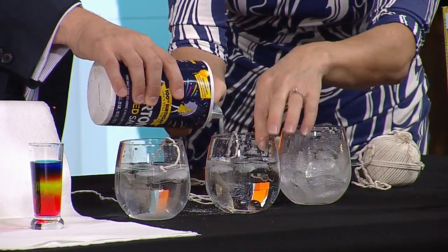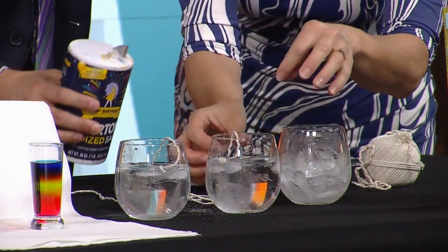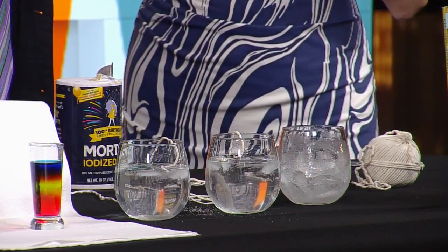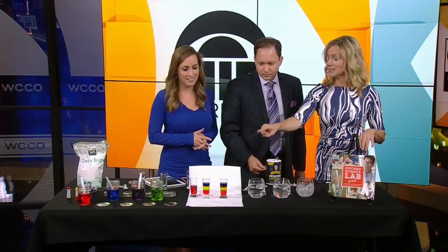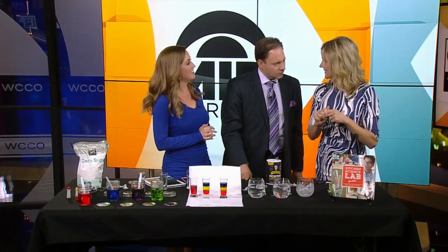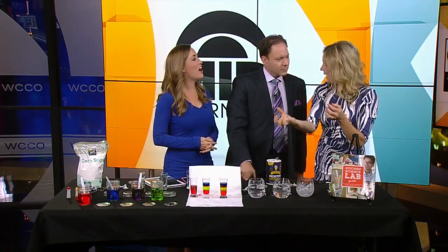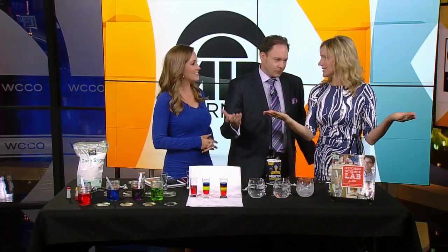Dump some salt on — it has to be right on the ice cube. Let's leave it and see what happens. These are kind of small ice cubes, so we'll wait a few seconds. While we do this, let's talk about the fact that this experiment would not work in space, because density gradients work because mass gets pulled down by gravity — and what are we lacking in space? Gravity.